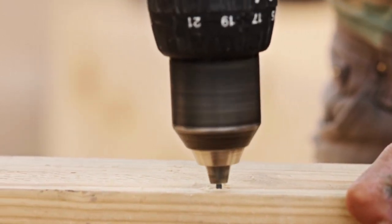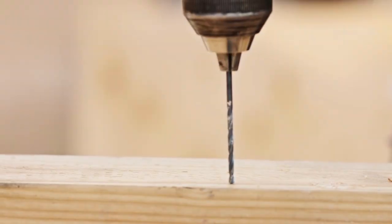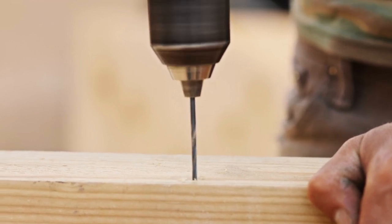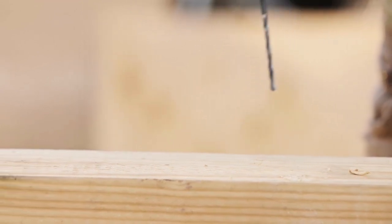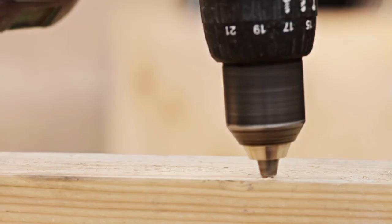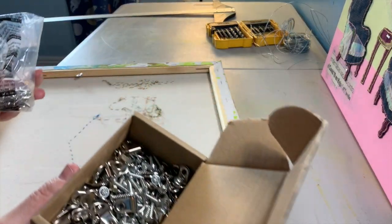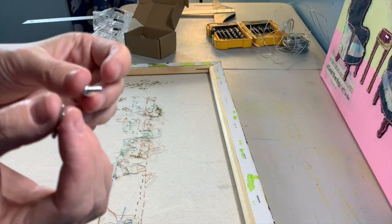If you're using eye hooks, drill on the inside; if using D-rings, drill on the back. Be very careful — just go a little bit in, you do not want to go all the way through and ruin the canvas. If using D-rings, check the weight specification: if you have a heavier canvas or frame, you may need a D-ring that comes with two screws, in which case you'll need to make two holes on each side. When purchasing a box of D-rings or eye hooks, the weight specifications will be listed.